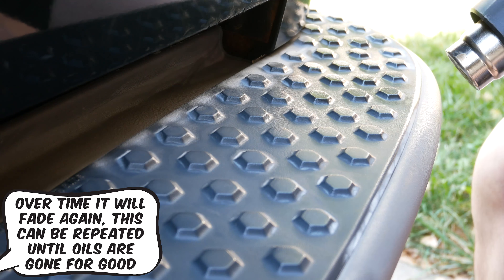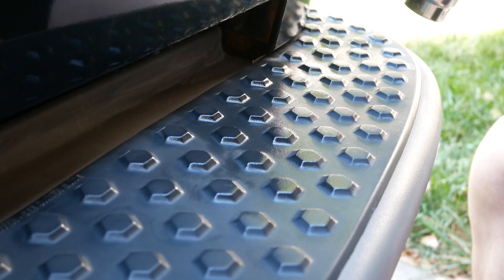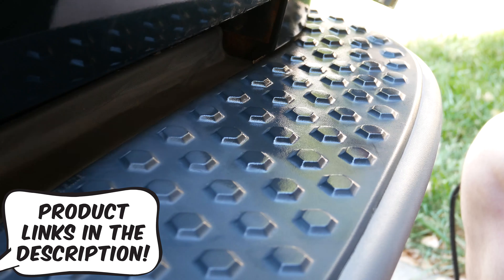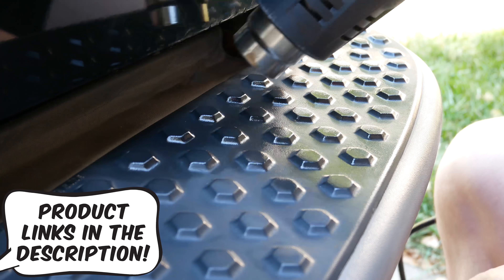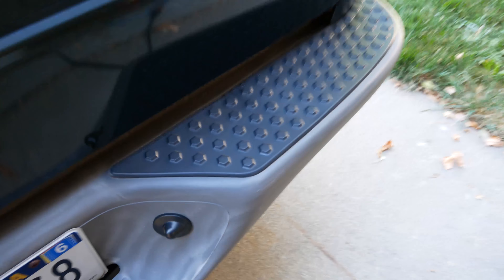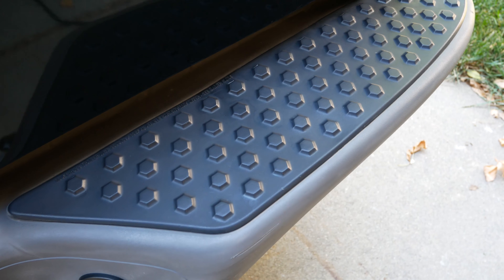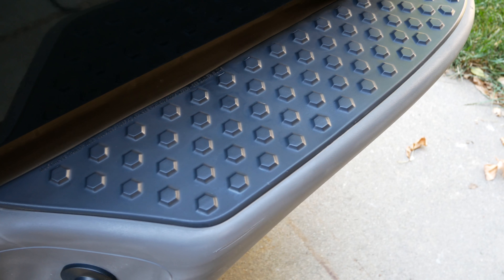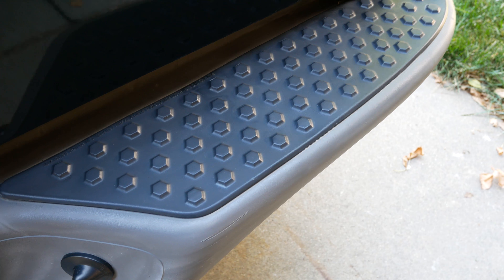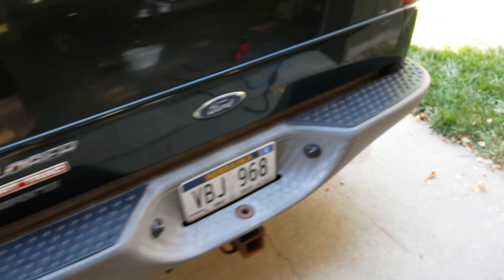Let's get started. And there we go, we're all finished up. Both sides now match. That didn't take more than about five minutes of heat gunning. With those little honeycomb or hex sections, those take a tiny bit longer because of the way the air flows around them, so getting all the sides of them takes a second longer, but pretty easy overall.